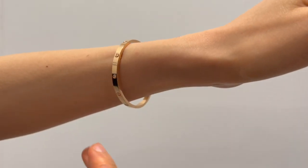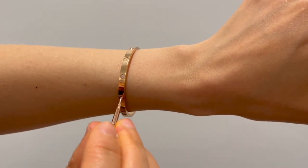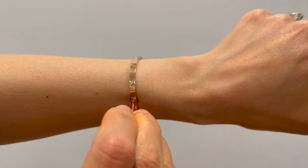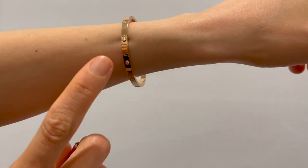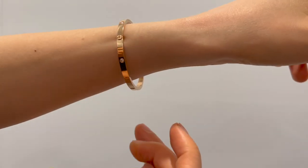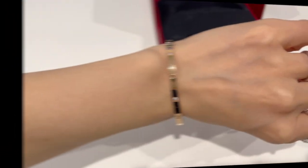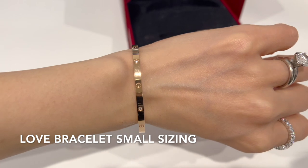To take it off, look at the hinge side and the screw side so you know which screw it is. Then turn that particular screw 90 degrees — you'll see it looks different from the rest — and you can open up the bracelet to take it off. I have a really thin wrist, and my Love Bracelet Small is size 16, though I could totally wear a size 15 as well when I tried it on in the boutique.